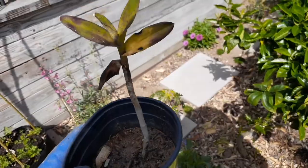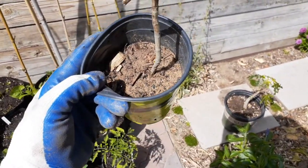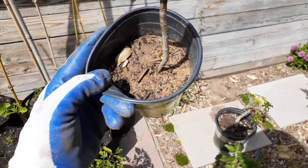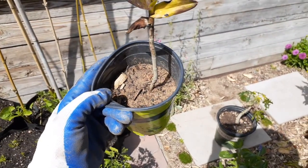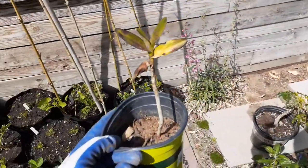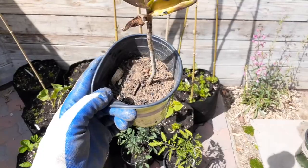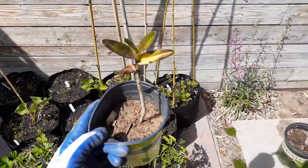Oftentimes what it is, you have poor soil — and this is almost like clay. I'm gonna open this and show you how bad the soil is and why it's not growing good, because once the plant's in the ground you're gonna be wasting your energy trying to grow something that is just never gonna grow right.